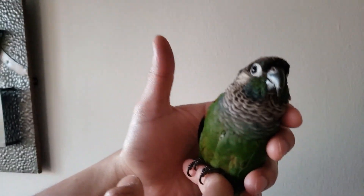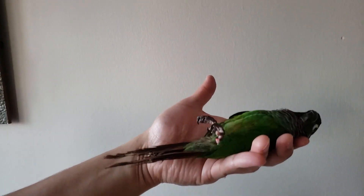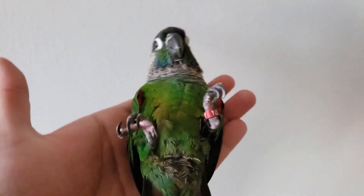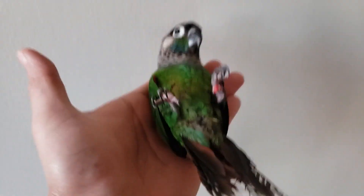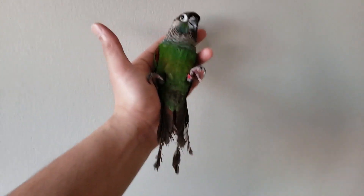This is something which you have to do regularly for a few minutes every day. As you are doing this quite often, the bird will get used to it and someday you can slowly get your finger away from its feet. This is how your bird's going to get used to this technique. This could vary from a few days to a few weeks to a month, so you have to be very patient and keep up the practice.